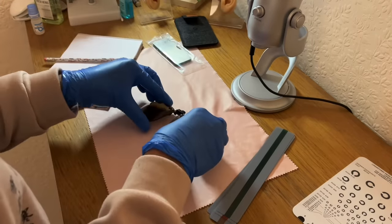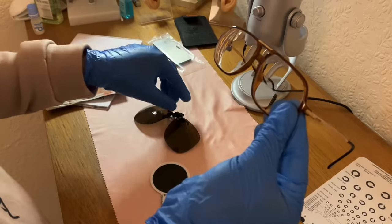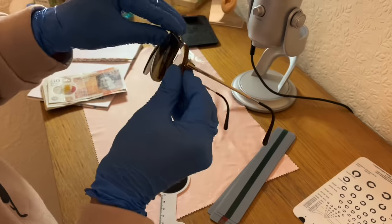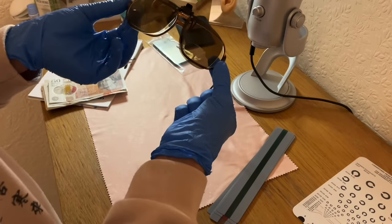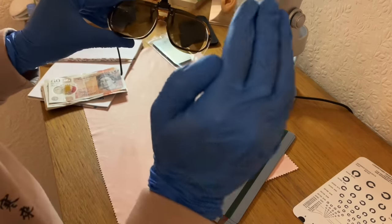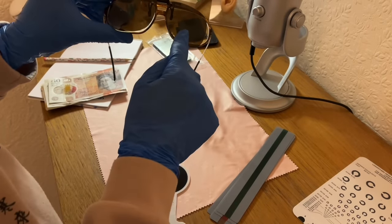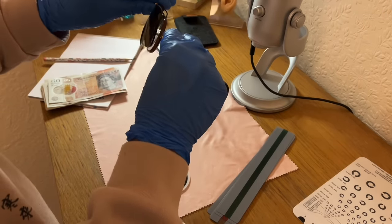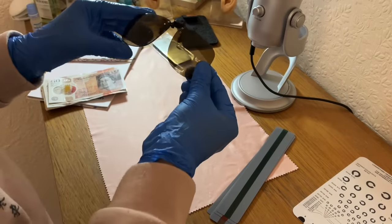Marvellous. So if I just remove my bifocals and demonstrate — put that over there, align — you can see I have perfect UV coverage for the light coming at me straight on. I have protection in the distance and reading through my bifocals there. So if your glasses do not have reactolites, then the clip-on visor is a feasible option. Marvellous.